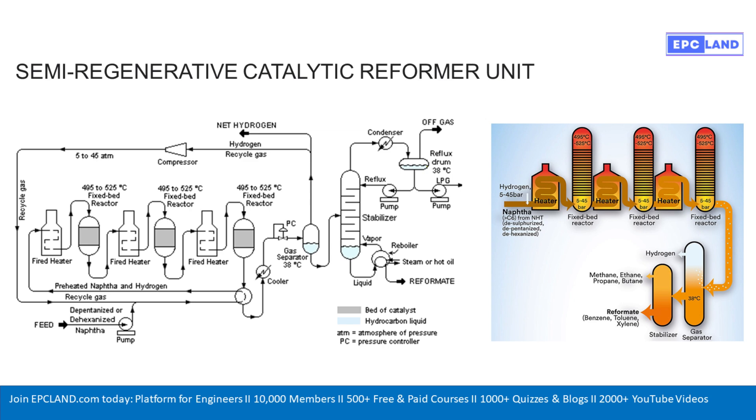Honestly, it's all about rearranging molecules. You start with naphtha, which is less valuable on its own, and you transform it through these steps into something much more useful — high-octane fuel.